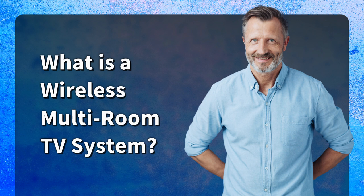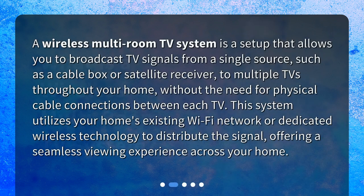A wireless multi-room TV system is a setup that allows you to broadcast TV signals from a single source, such as a cable box or satellite receiver, to multiple TVs throughout your home, without the need for physical cable connections between each TV. This system utilizes your home's existing Wi-Fi network or dedicated wireless technology to distribute the signal, offering a seamless viewing experience across your home.